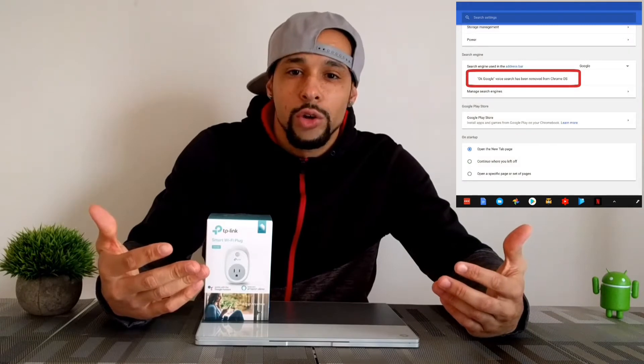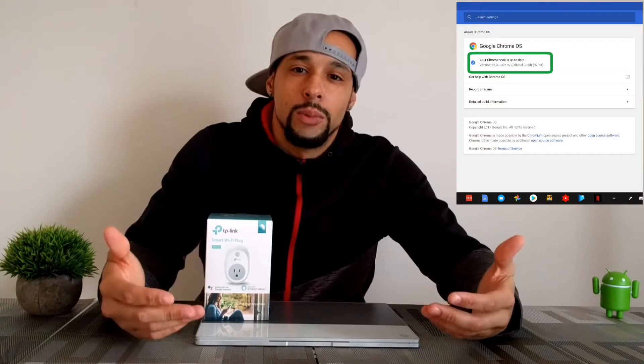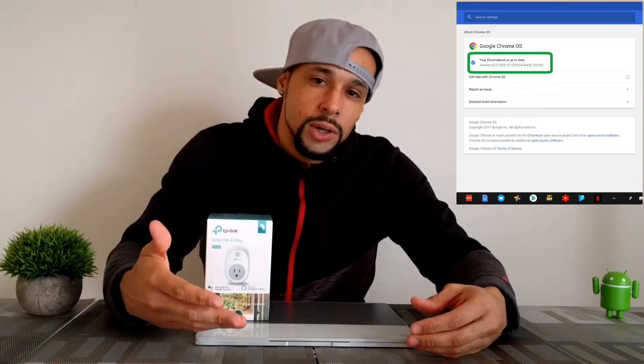Not only will this work with the Pixelbook, it will also work with your Android device. The reason I'm using the Pixelbook is because it's the Google branded Chromebook and it also came with Google Assistant baked in. Many of you may have a different Chromebook device. I tried to use the Samsung Chromebook Plus, but apparently OK Google was removed from the device. I checked for available updates to Chrome OS and everything was up to date, so it seems I can't use that device at least for now. Your best option may very well be the Pixelbook.